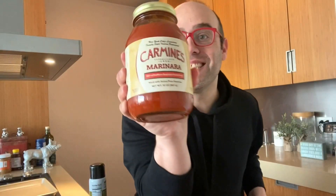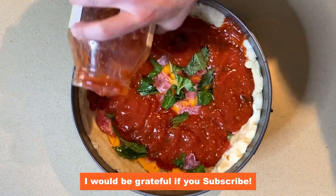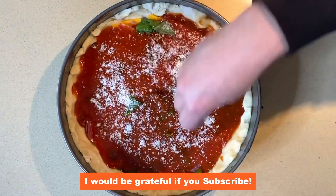Let's support our favorite restaurants — I have Carmine's Marinara. The sweetness gets delivered right to your home. Then add a Parmesan snow on top.